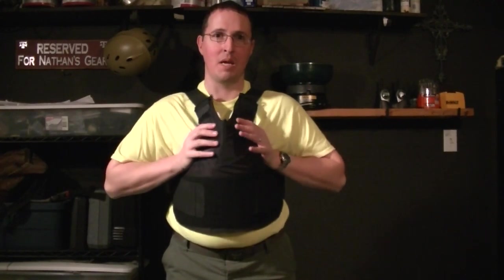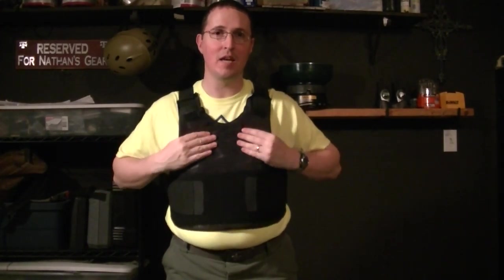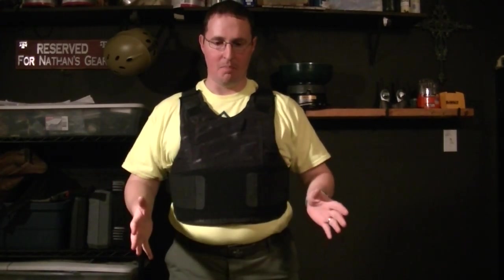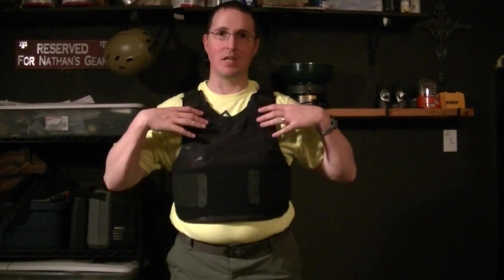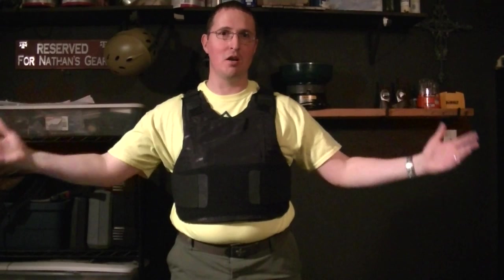This vest is a soft vest, meaning it bends and flexes and lets you move in it. It only covers my vital areas right here. It doesn't cover me from the belly button down. It doesn't cover my arms. You see this yellow shirt, and you see where it ends, and I begin.